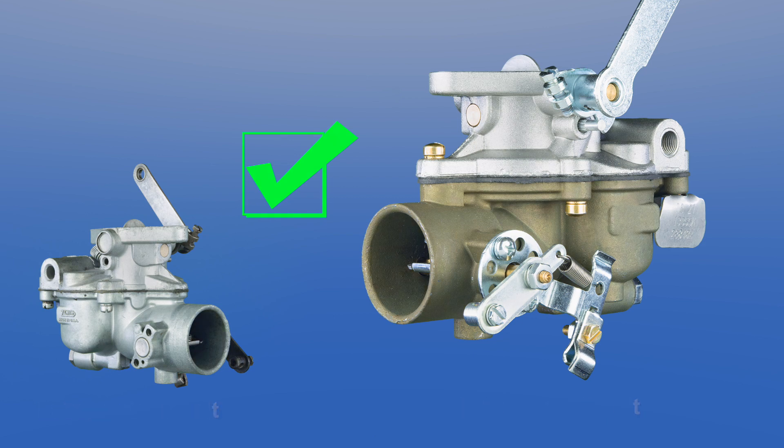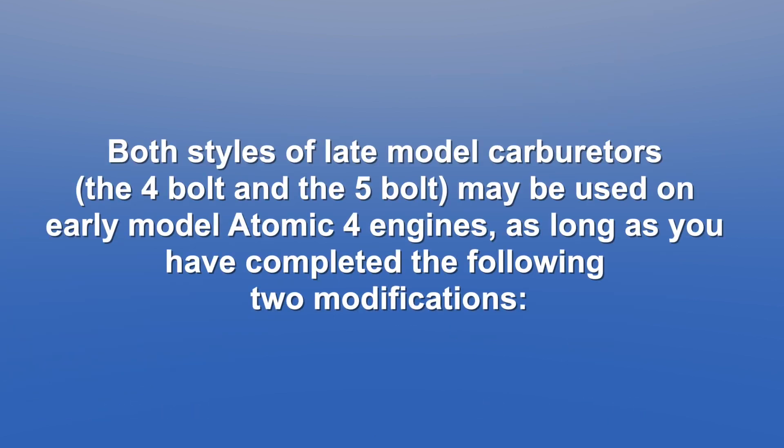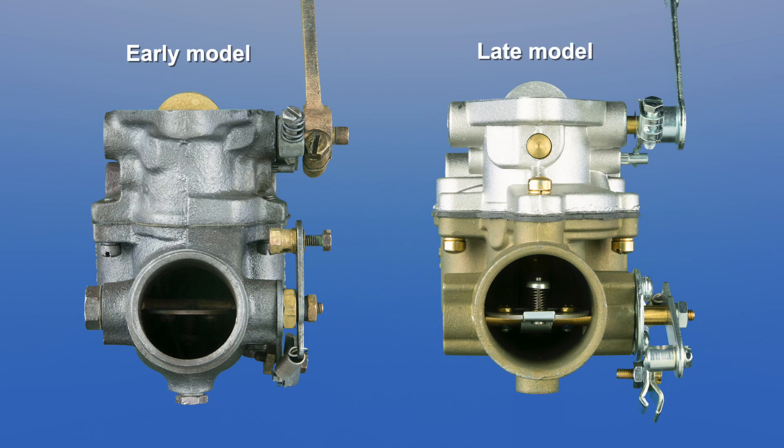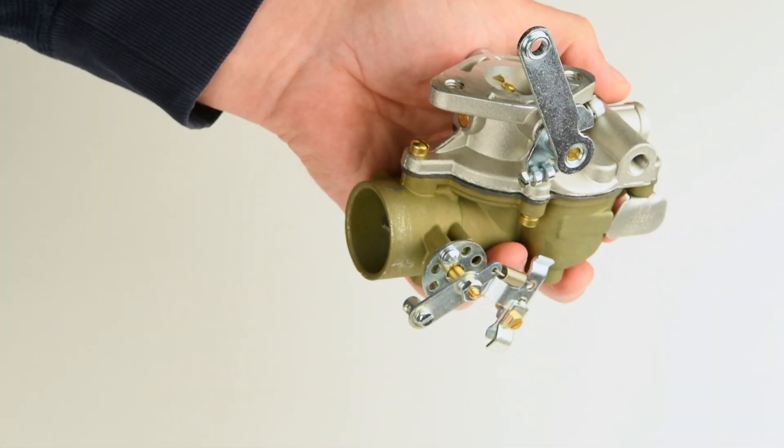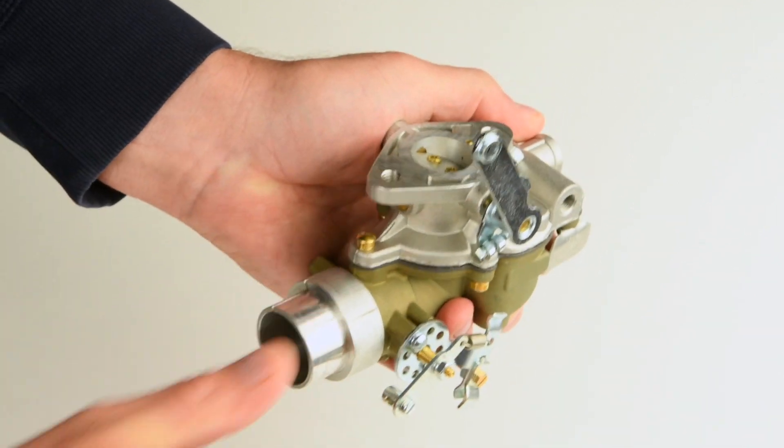As mentioned previously, both styles of late model carburetors — the 4-bolt and the 5-bolt — may be used on early model Atomic 4 engines, as long as you have completed the following two modifications. First, to account for the slight difference between the early model and late model carburetor intake throat diameters, a flame arrester adapter ring will be necessary for your early model flame arrester housing to fit your late model carburetor.